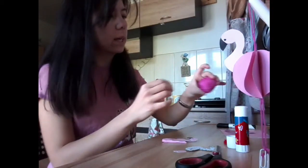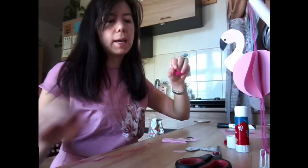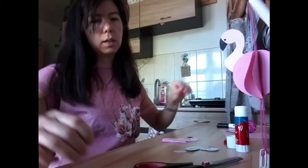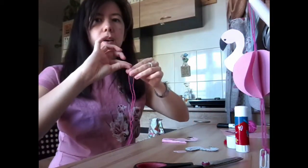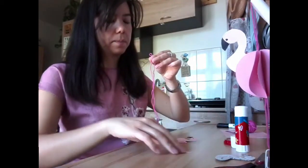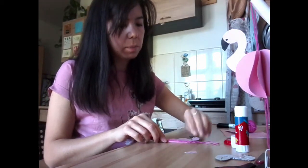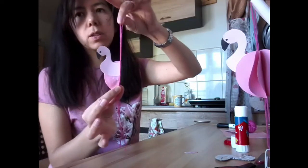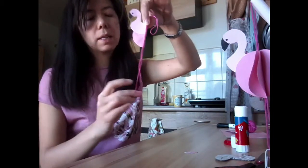Before we glue it together, we want to put the legs in as well, which is where you need your pink string or wool — could be white. You want it fairly long so that there's enough for a hanging loop as well. I'm going to cut quite a long length of string and fold it in half. I'm going to stick it down the spine, the middle of the body. You can see I've left a hanging loop at the top — that's where the closed end is — and stuck it down the middle, leaving the two loose ends hanging. These are going to be the flamingo's legs.